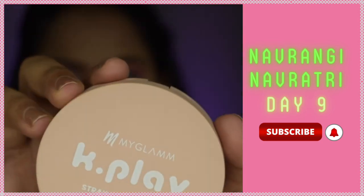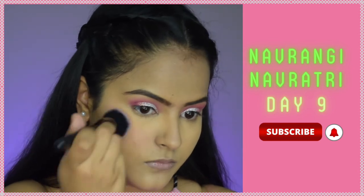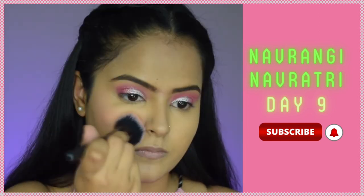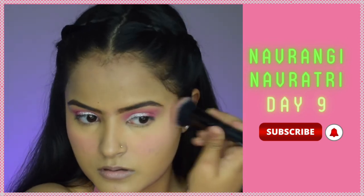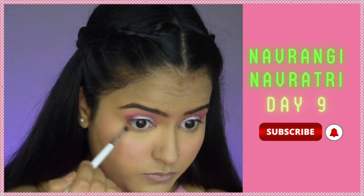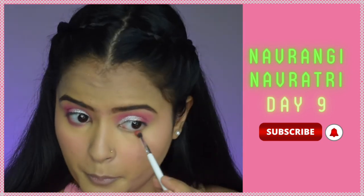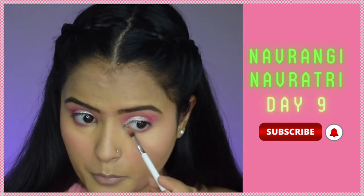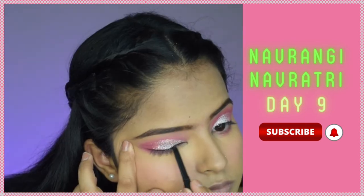I'll take the K-Play Blush in the Strawberry variant — it's a very pretty, perfect pink blush for this look. I've applied it towards my cheekbone and also on the apple of the cheek for a chubby look. I've also applied a lighter pink color under my eyes.